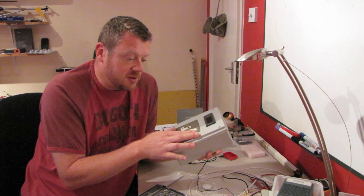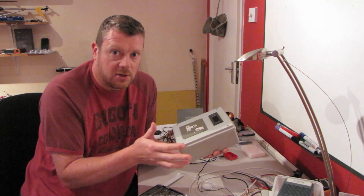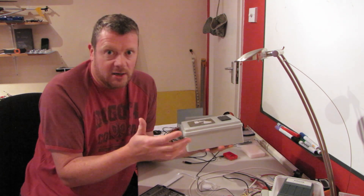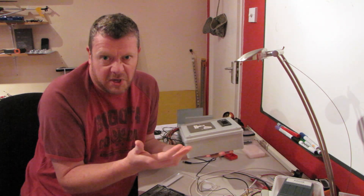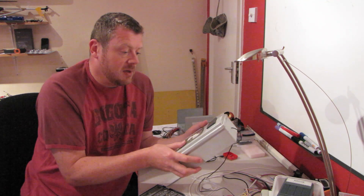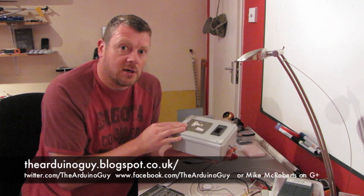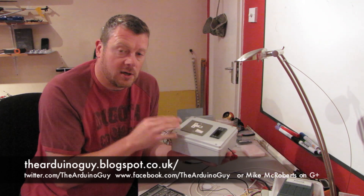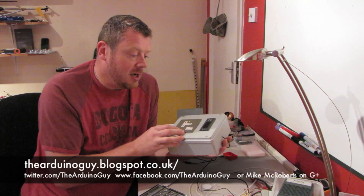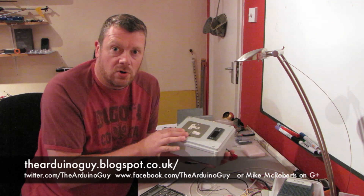For the cost of about 30 to 35 pounds I've made myself a sous vide cooker, instead of splashing out the 200 to 300 pounds it costs to buy one for your kitchen. If you want more details, take a look at the address along the bottom of the screen for my blog — all the information is on there — or you can contact me on Twitter, Facebook, or Google Plus.